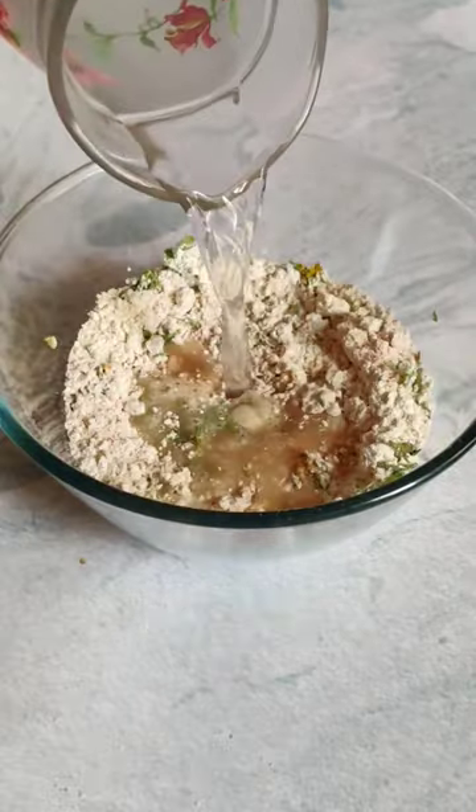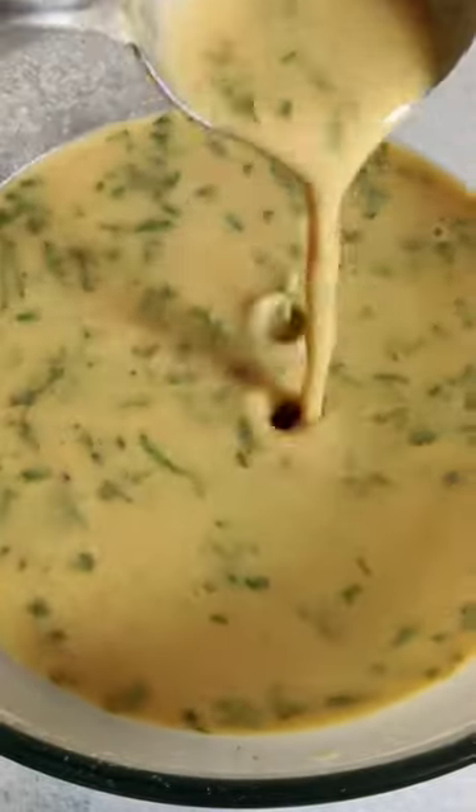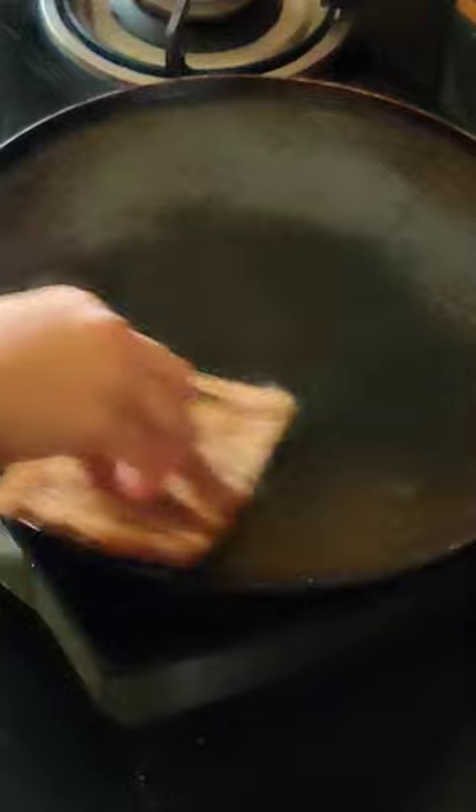Just mix the Jowari flour with spices and salt. Add water little by little to form a batter of this consistency. Cook it on the pan and it's done.